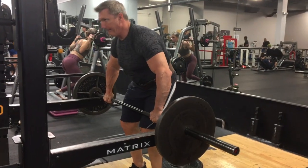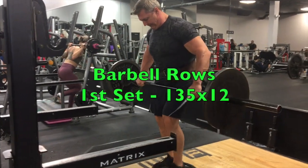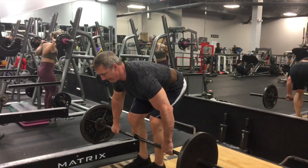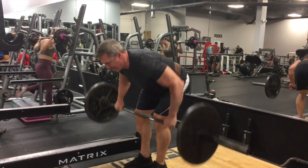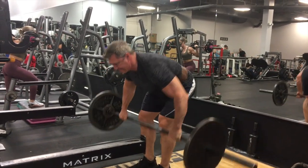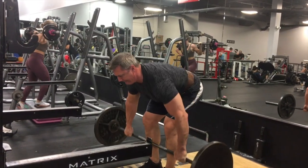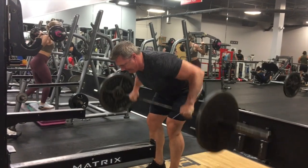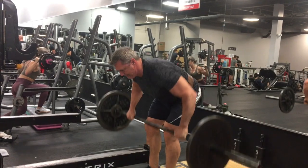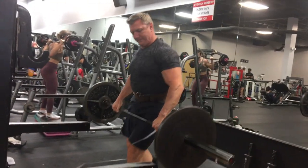The next exercise I'm going to do is the mass builder — the barbell row. The way I do a barbell row, I'm going to stand on this little block over here, grab the bar with a wide grip, let it come all the way down, keep my body parallel to the ground, and pull it right up in the middle — between my chest and my abs. This is a warmup set with 135, probably about 10 or 12 reps just to warm up.